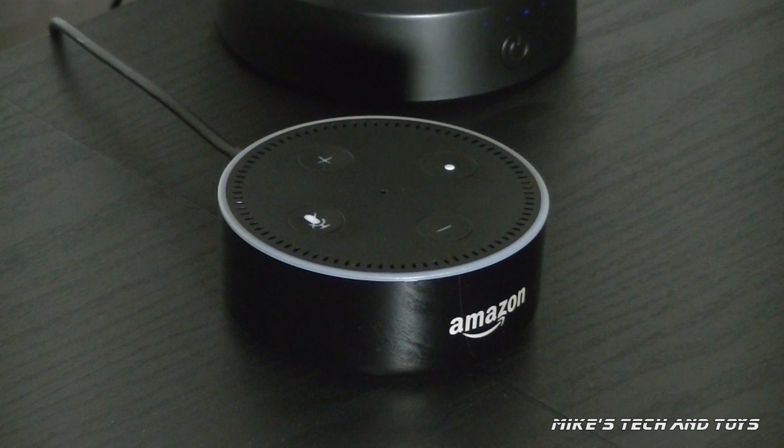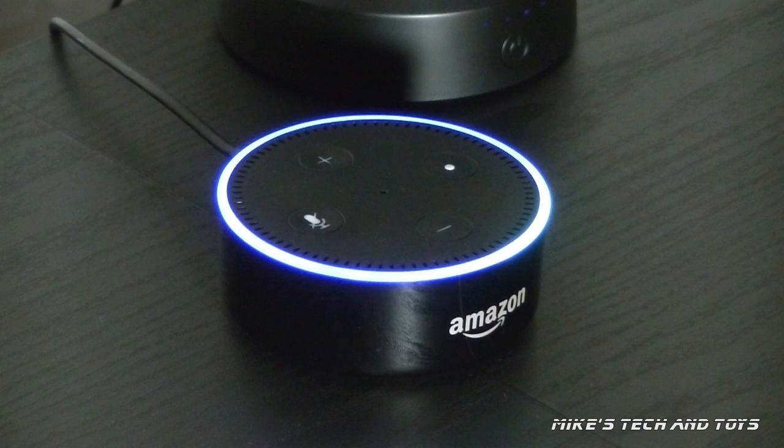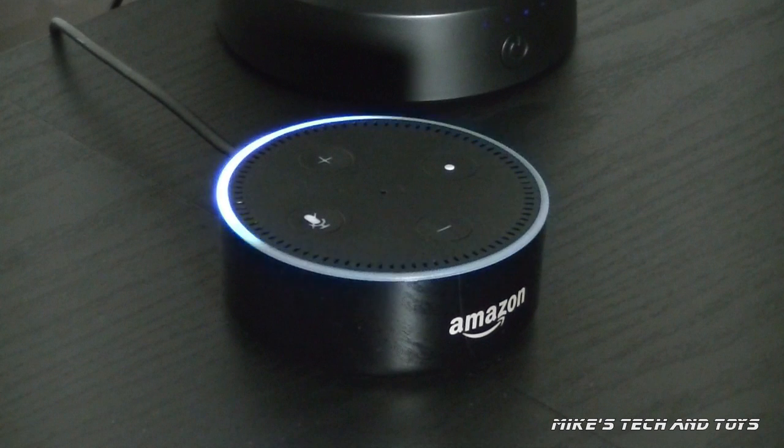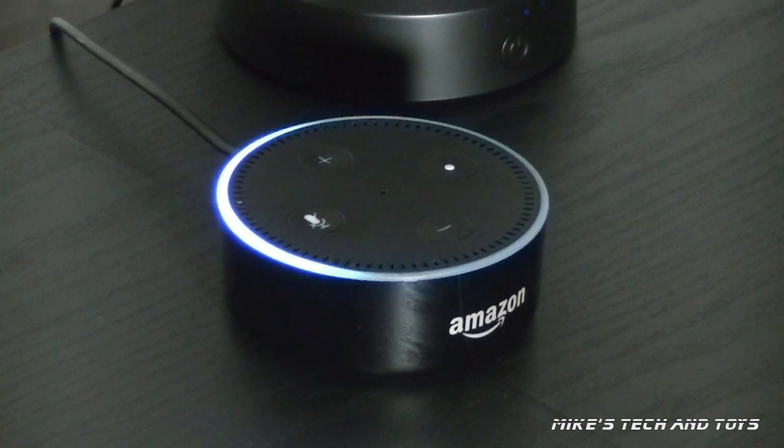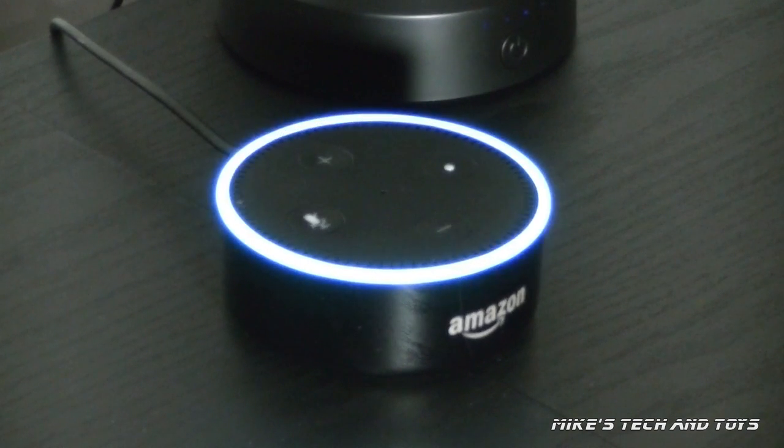I'll give you a few more examples. Echo, wake me up at 5am in the morning. Alarm set for 5am tomorrow. That's brilliant — you can even use it as a voice-activated alarm clock. Echo, set a timer for 5 seconds. Five seconds, starting now. Brilliant.